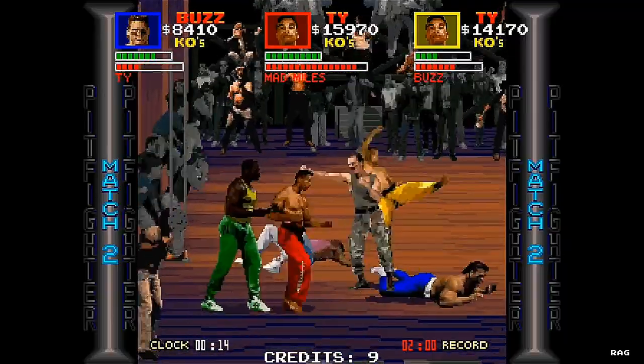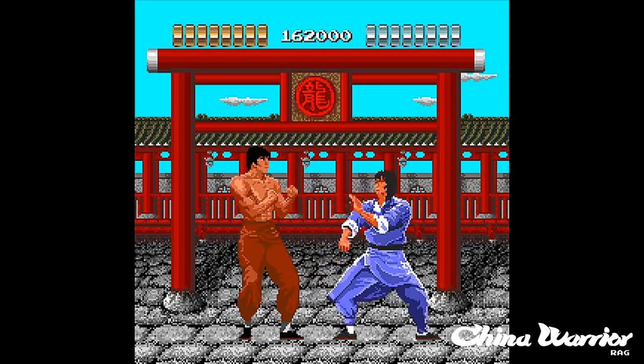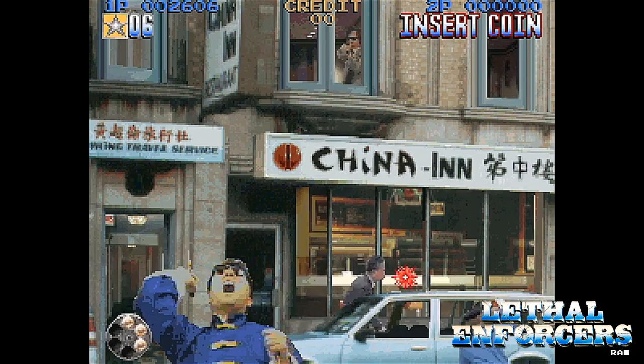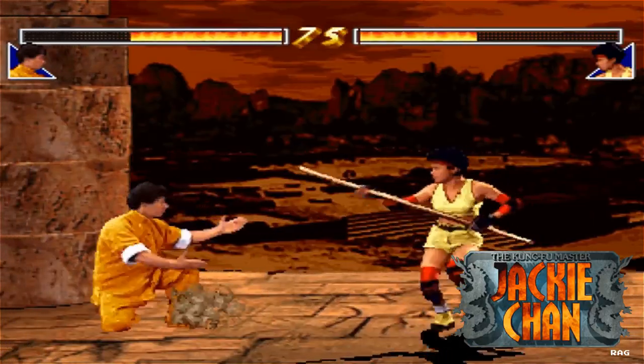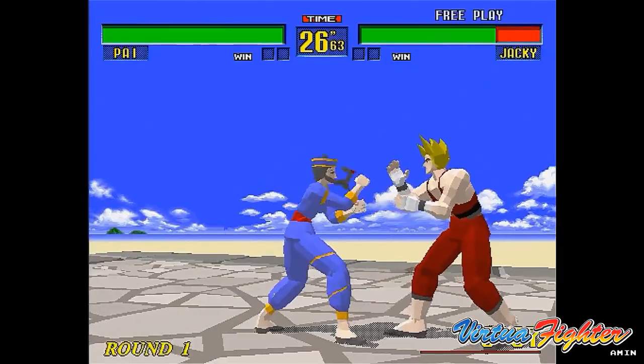It was like the first game I saw that used digitized sprites — well, actually the second game. China Warrior used digitized sprites too. If you don't know what digitized sprites are, it's basically like using real actors or footage, making them digital and putting it into the game. It sort of made a big splash in the late 80s and early 90s until the advent of 3D polygonal graphics.